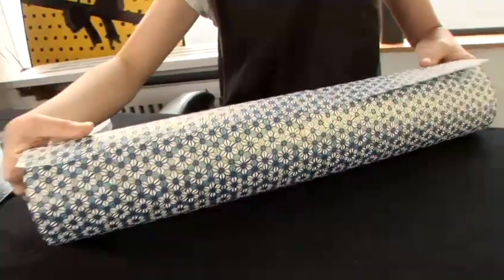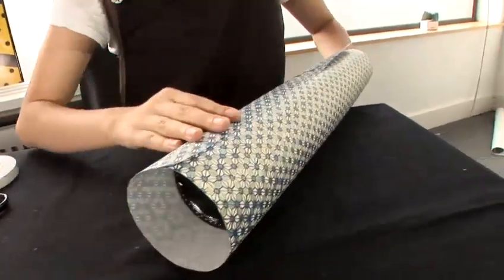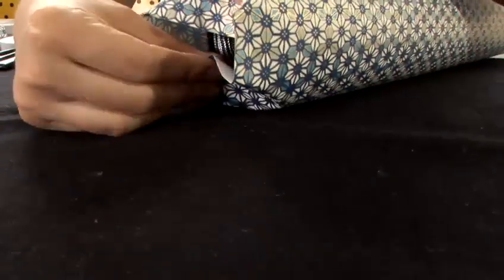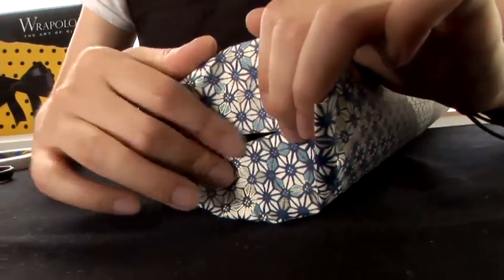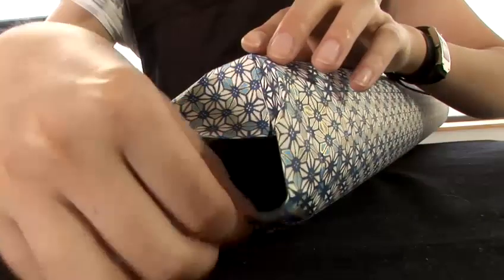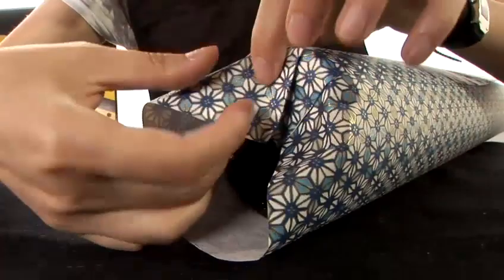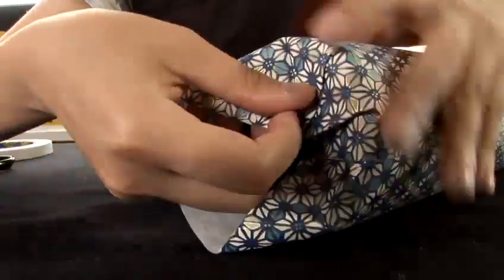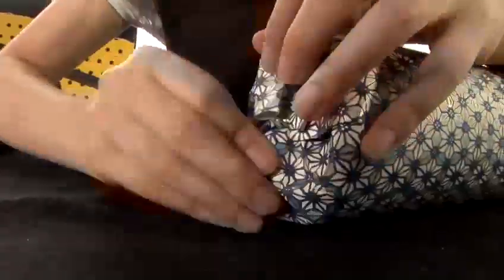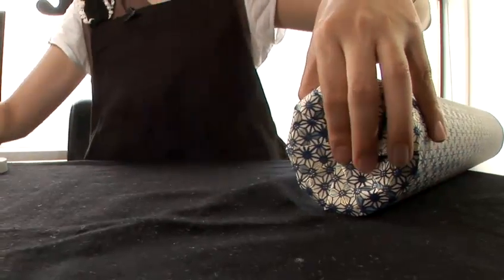For the bottom, we use the same technique for how to wrap a circular gift. So you push the bottle at the end, close the paper just right in the middle. Then we wrap as a circular gift, holding all the joints in the middle, and we close with Sally tape.